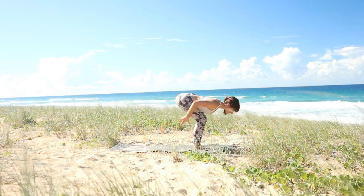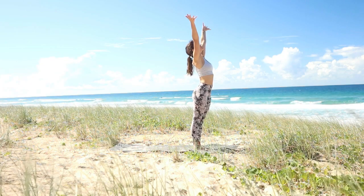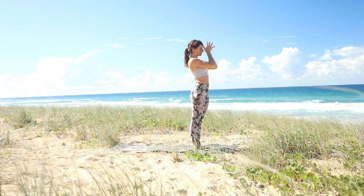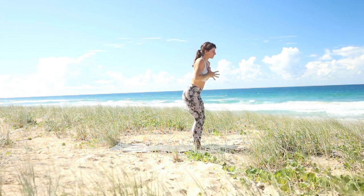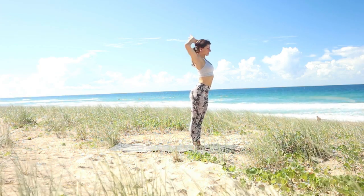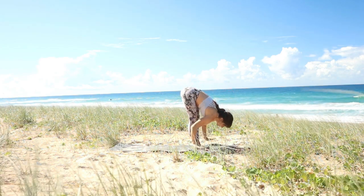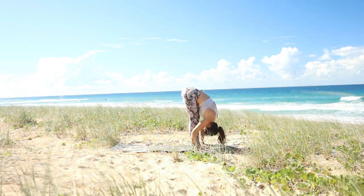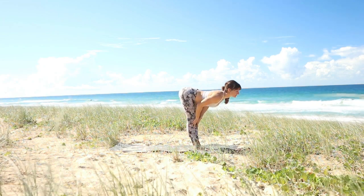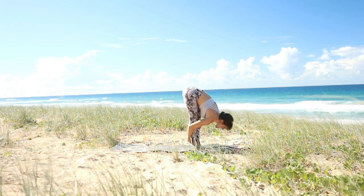From here come back up into standing, micro bend through your knees, reach with your arms back and around, coming all the way up, looking up towards your hands. Draw your hands down in front of your heart center. Samasthiti. Inhale, lift your arms back up. Open your arms to the left right outside, exhale out. Hinge your hips first and then lean over — it's almost like you're spilling over your own legs, lifting the sit bones up towards the sky. Halfway lift, inhale, exhale, fold over your legs.